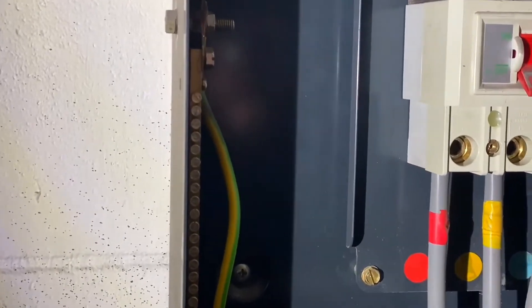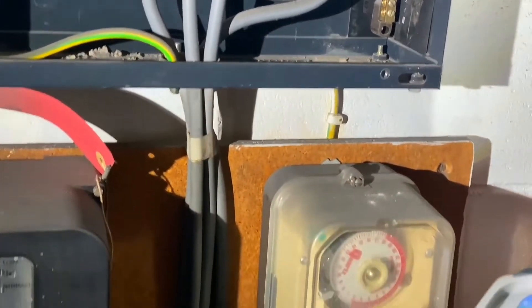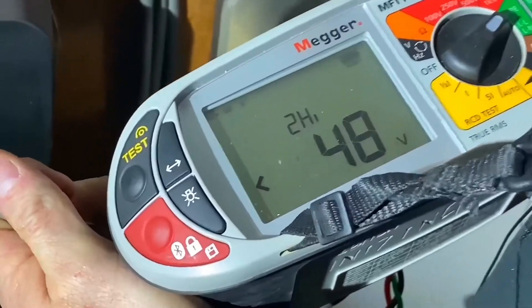We've reconnected the earthing conductor just there because obviously we need all the parallel earth paths in order to do our prospective earth fault and short circuit current. So we're going to start off by doing our prospective earth fault current.